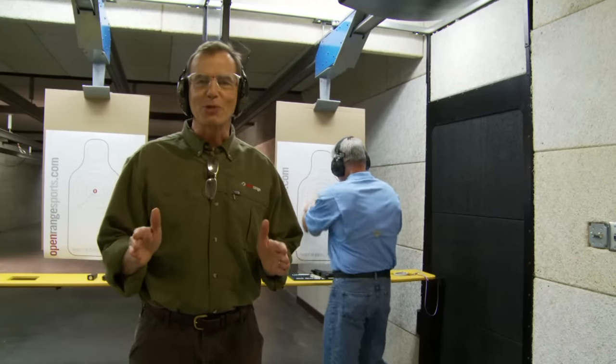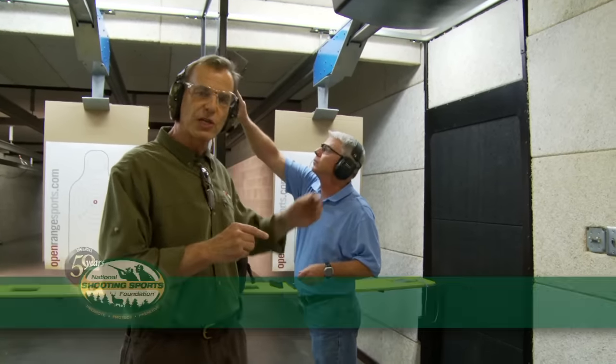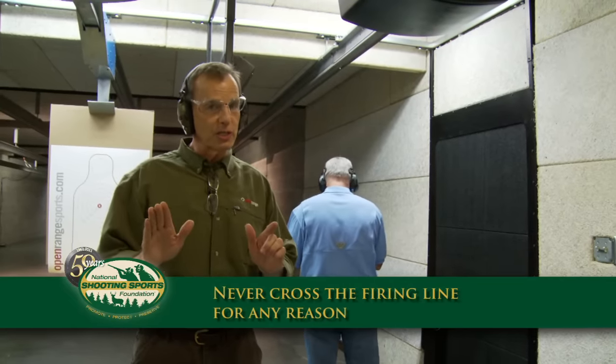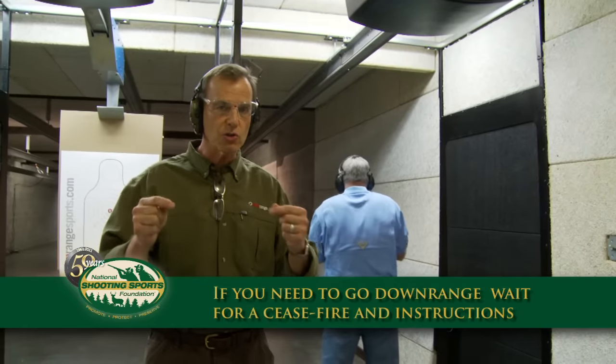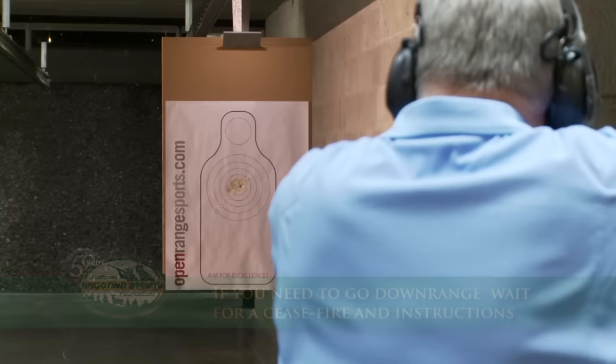At indoor ranges we're a little spoiled because there shouldn't be a reason to go past the firing line — the target system takes the target up and back for you. Outdoor ranges are completely different. At an outdoor range, the range officer has to call a ceasefire and you have to hear his instructions before you are allowed to go downrange and check your target.